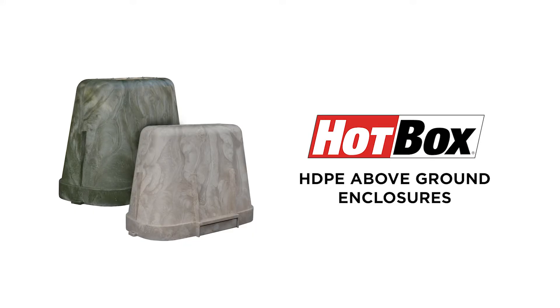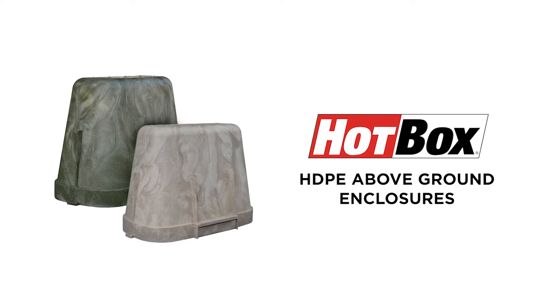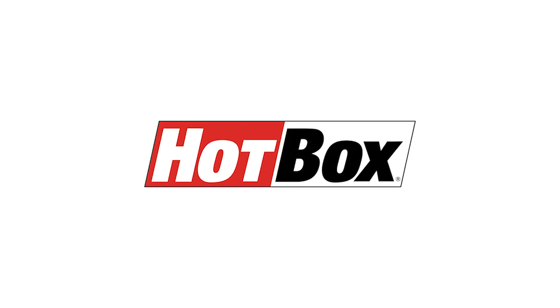We hope this helps you better understand why Hubble Hotbox HDPE enclosures are the perfect choice for your outdoor enclosure needs. At Hubble, we never compromise, and neither should you. And remember, Hotbox is the original industry standard for above ground enclosures in the water industry.